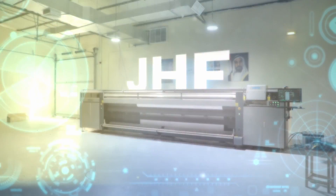Thank you for watching this episode on JHF. We look forward to having conversations with you or anyone interested in looking into one of our upgraded JHF printer models. Thank you and see you on the next episode.